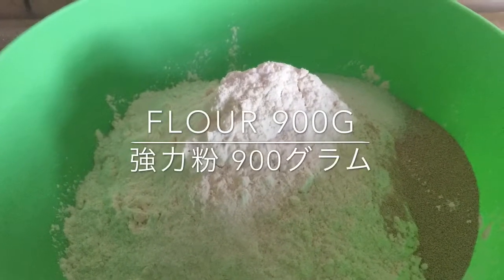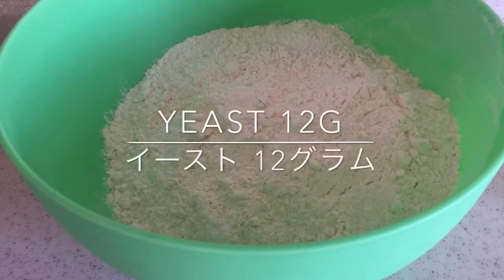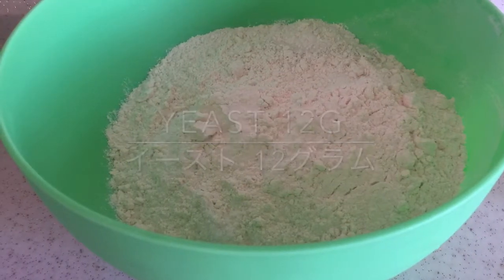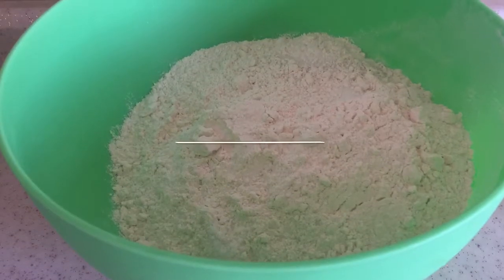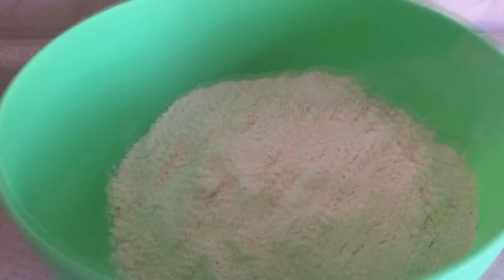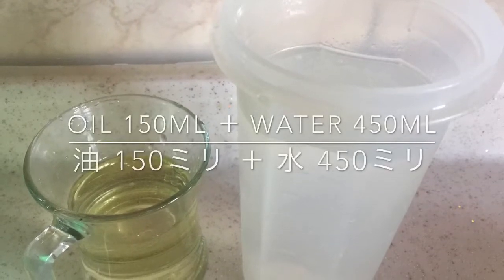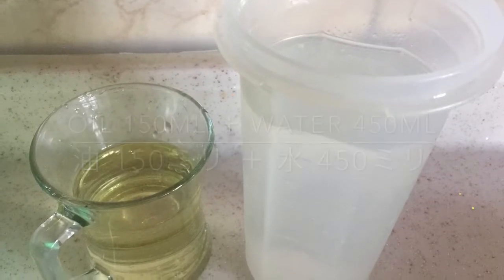We use 900 grams of flour, 12 grams of yeast, 45 grams of sugar, 12 grams of salt, 150 ml of oil, and 450 ml of water.